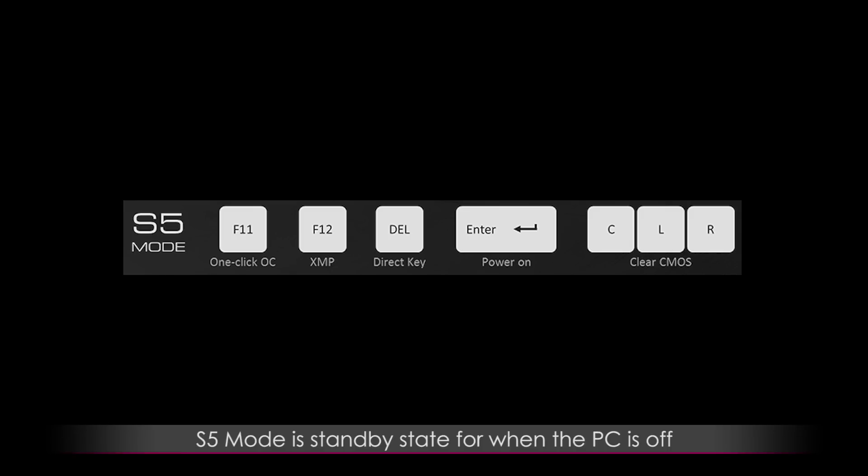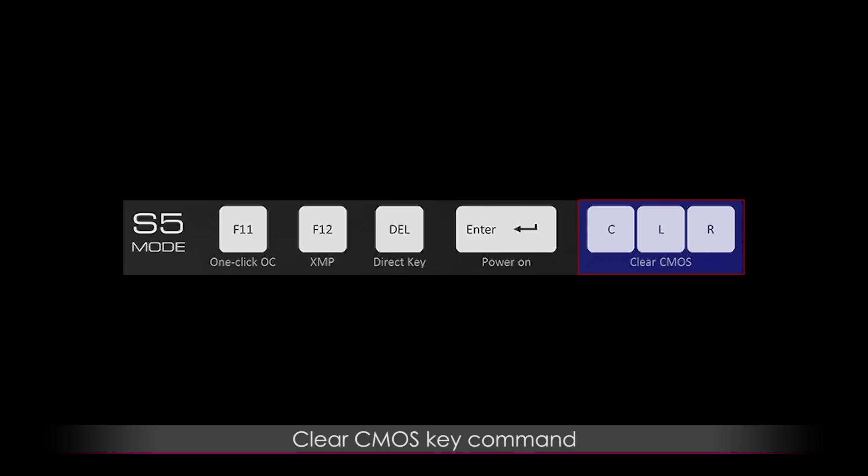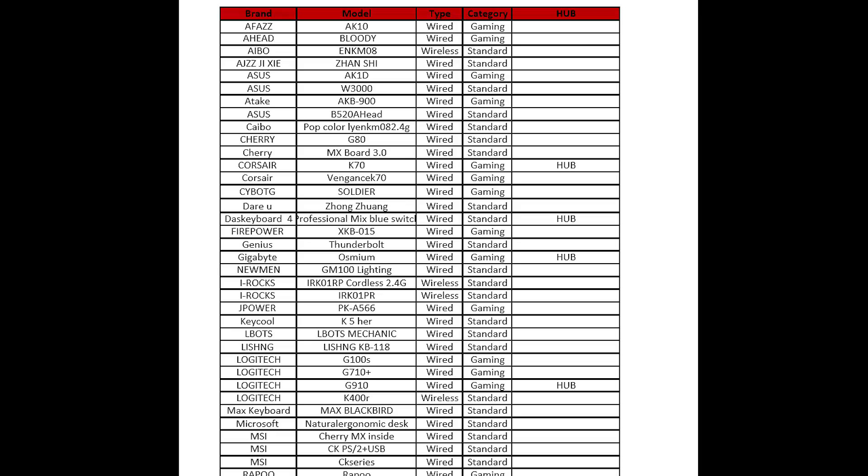S5 mode is a standby state for when the system is off. It allows for special functions like an OC key from the F11 key, XMP from F12, and the Direct Key takes you into UEFI — you can even power on the system by hitting the Enter key. There's also a clear CMOS key command, which is useful as you won't need to reach around to the rear of your system to open the side panel. Here's a look at the list of compatible keyboards that work with KeyBot 2 — it's a sizable list.